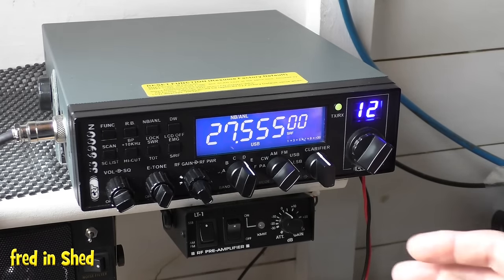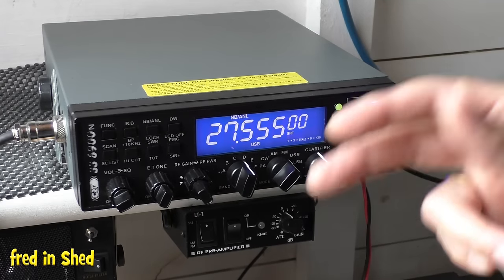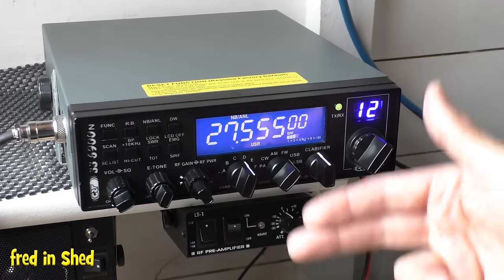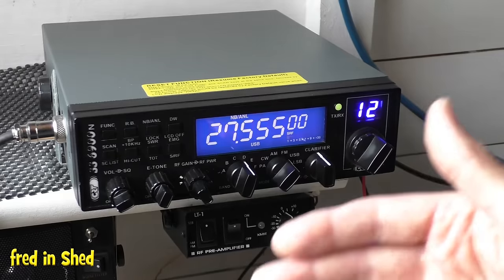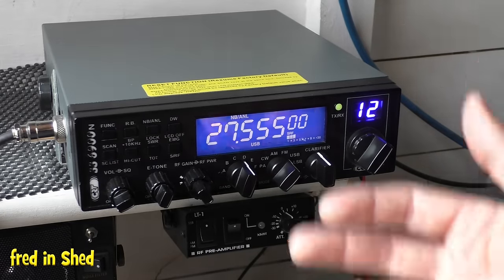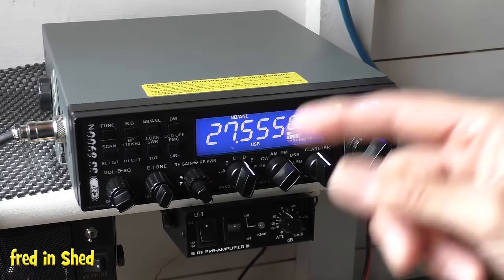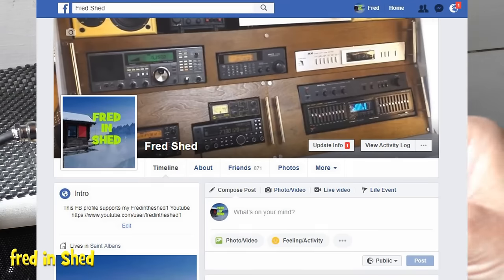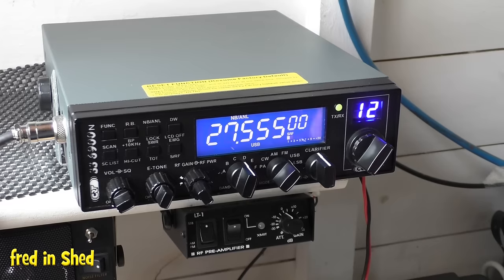If you're worried about your information being shared, you do have to be aware — the moment you go on the internet you're being tracked anyway, as those adverts that pop up even on YouTube are directed to your own search interests. What I've done is set up a Facebook page called FredShed solely for my radio hobby. There's no personal information on there, no pictures, nothing about my family or address — purely about radio.